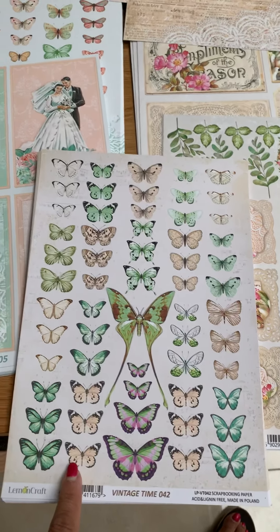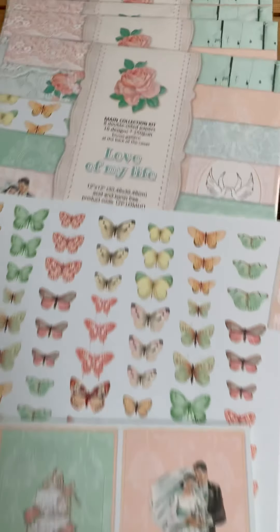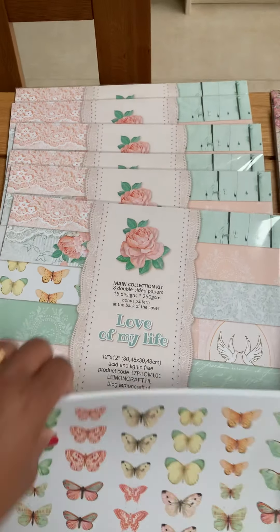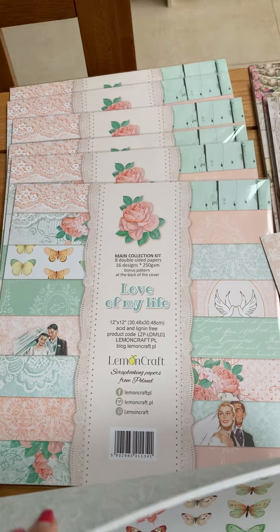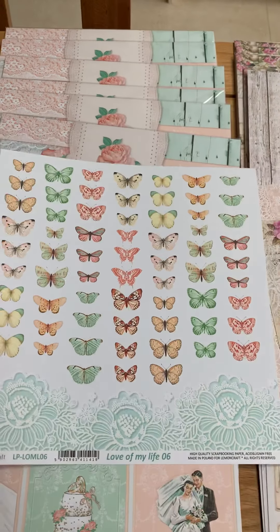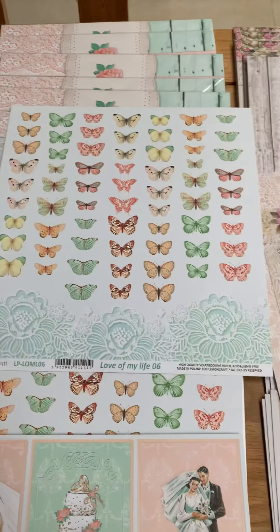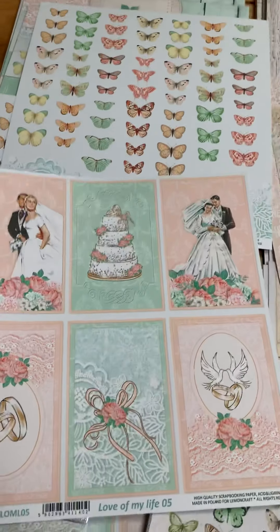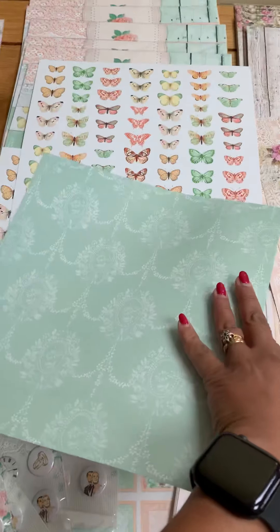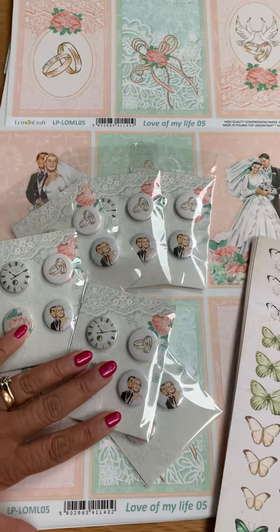I've got the butterfly sheets which will actually work with the House of Roses Extra and with the Love of My Life papers, which are beautiful papers that can be used for weddings, anniversaries, whatever. We've got this 12 by 12 sheet which has got the butterflies on, there's some background there, and this lovely one which you can cut these out and use them as the focal points on your cards and projects, and again another background.